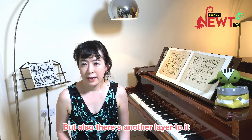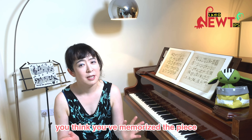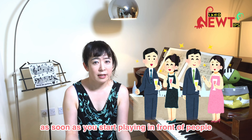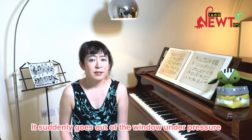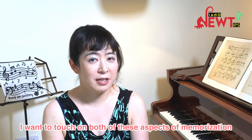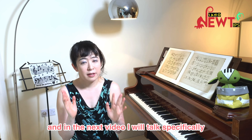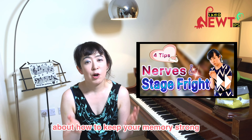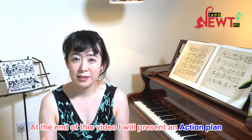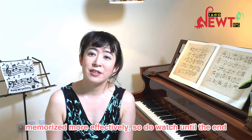But also there's another layer to it — that is how to keep your memory reliable under pressure. How often does it happen that you think you've memorized the piece and can do it perfectly well in your practice room, but then forget as soon as you start playing in front of people? It suddenly goes out of the window. I want to touch on both aspects. This video will cover general memorization tips, and the next video will address keeping memory strong under pressure. At the end of this video, I will present an action plan you can start implementing today.